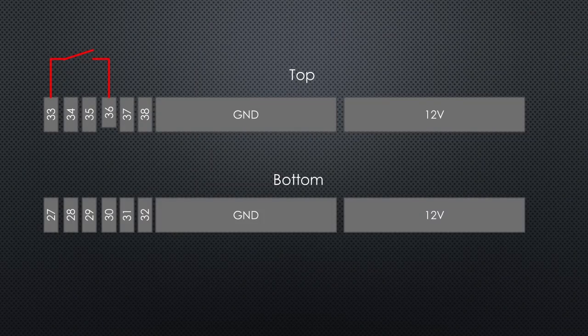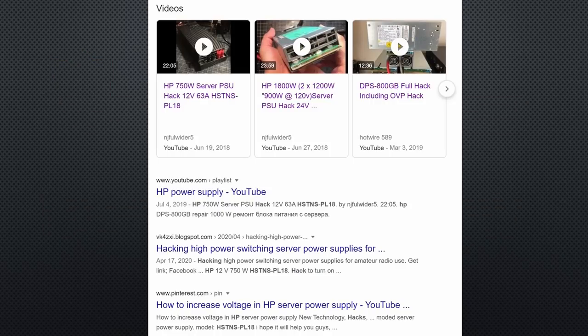If you want just a manual switch, you connect it between pin 33 and 36. As said before, for some models you have to add a resistor in series. But where do you find this information? Just enter the model number and the word HACK or so, and you find the information for many PSUs. Maybe you search for this info before you buy one, then you are sure you can use it.